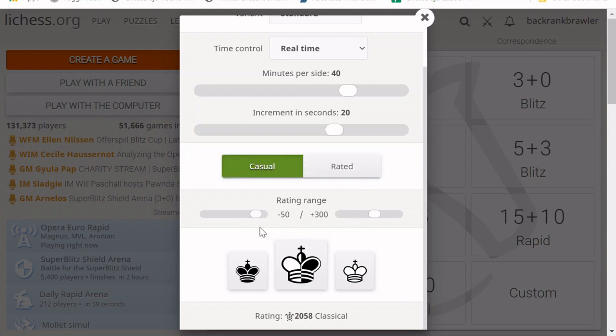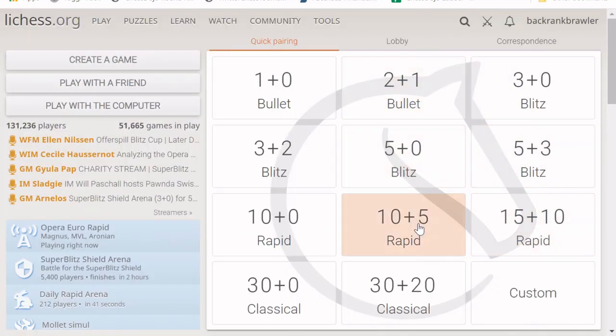If you're just starting out, I would encourage you to set something like negative 100 to a couple hundred above your rating. You can pick either the black side, white side, or random. With quick pairings, they try to put you within 100 or 200 rating points of your current rating. If you're just starting out, I would start with one of the medium time controls like 10 plus 5 or 15 plus 10, so you can play a game and then analyze it.